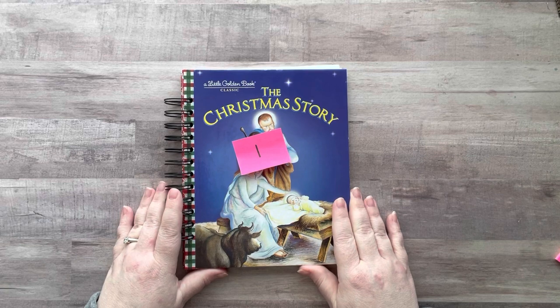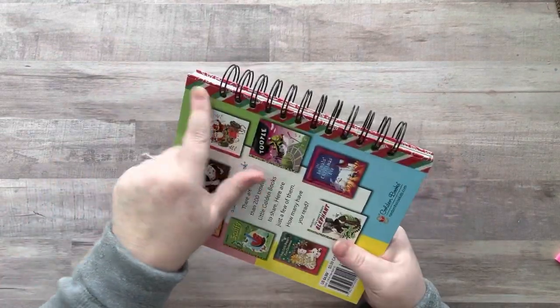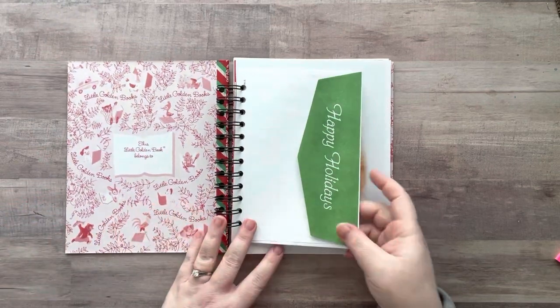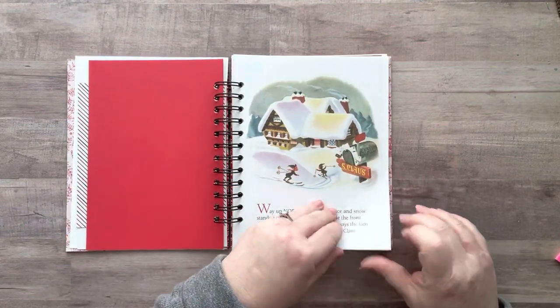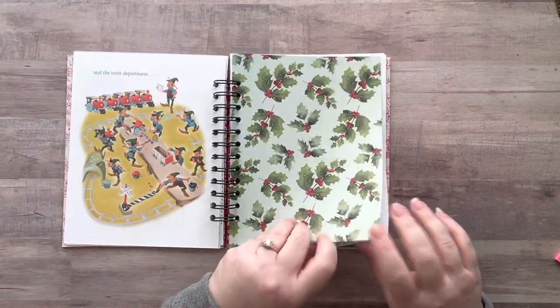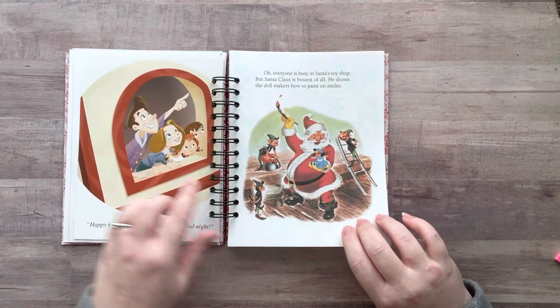If you decide you want a book and you email me, you'll need to tell me the number you want — I'll put all the directions at the end. So this one is Santa's Workshop. Same thing — the foil is still left on the book, washi tape, one-inch cinch spine. Again, this is a brand new book, so you have your envelope that I'm going to add some things into. Each book is different — you have some of the same papers but no book is exactly the same. The integrity of the book is still here; the storyline is all in order.